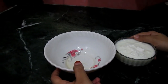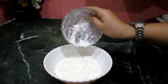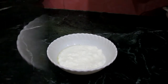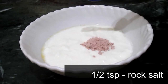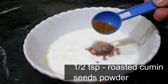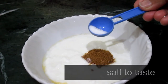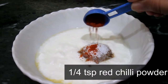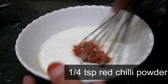Now let's make our dahi. In a bowl, add 250 grams of curd. Now add half teaspoon of rock salt or kala namak, half teaspoon of roasted cumin powder, salt according to your taste, and one-fourth teaspoon of red chili powder.